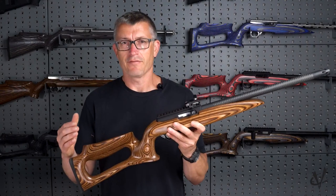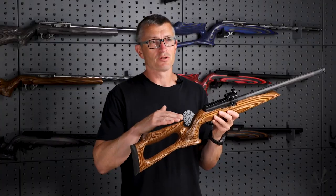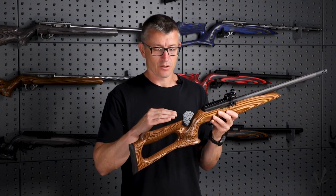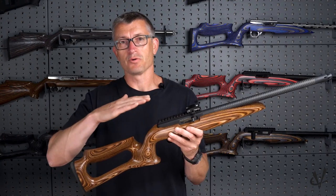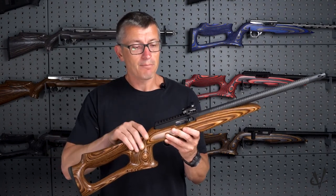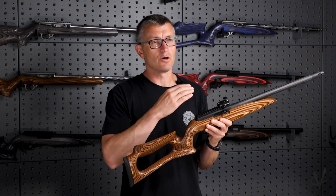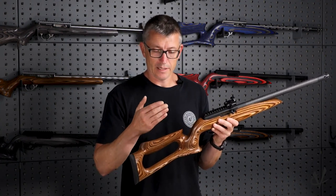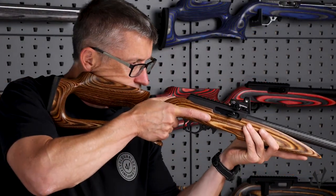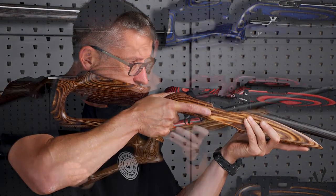There are several unique features to the Raptor stock. One of the most noticeable ones is the cheek piece is much lower than many of the other stocks on the market. We did this in order to allow the shooter to get down as low as possible. Many shooters will work so hard to get the red dot or the iron sights as low to the bore axis as possible, but then it becomes an issue when the cheek piece sits up a little too high. That is one of the primary complaints that we addressed with this stock.